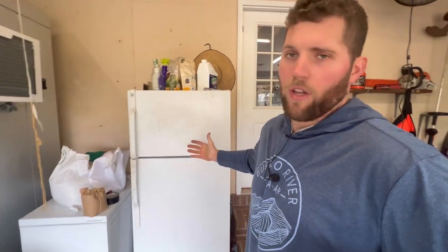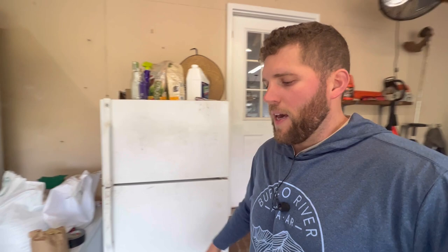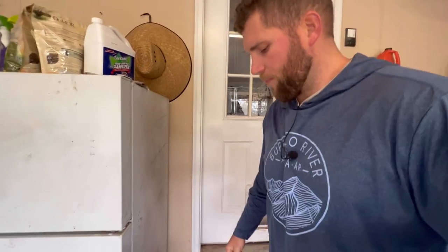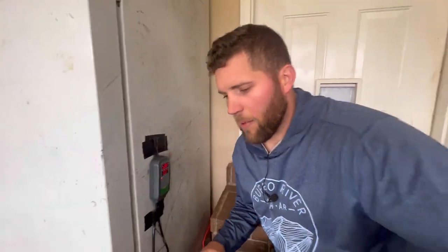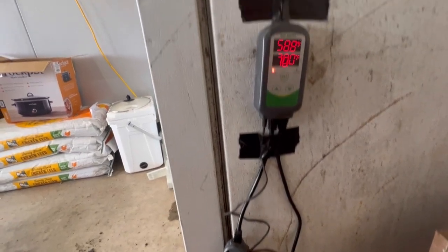I just put all the seedlings in the germination chamber. We use an old refrigerator — it's your classic refrigerator that you see in garages, with a freezer on the top and refrigerator on the bottom. Essentially the way these chambers work is you need a tool called the Inkbird, and what the Inkbird does is it has the ability to control the temperature with a heating mechanism and a cooling mechanism.